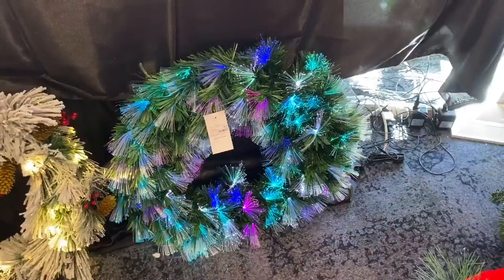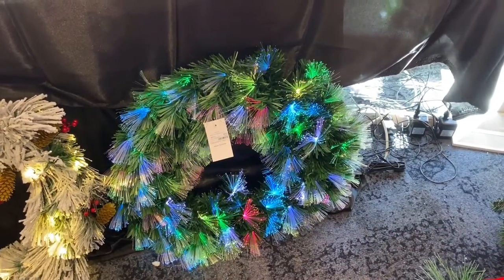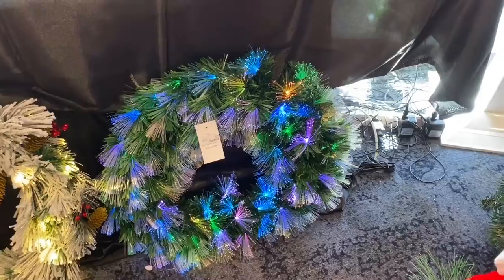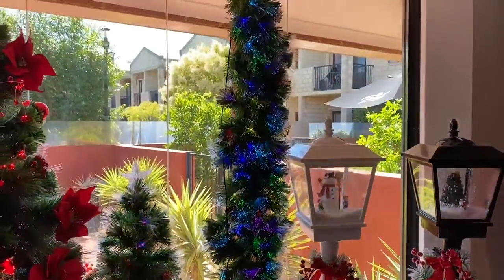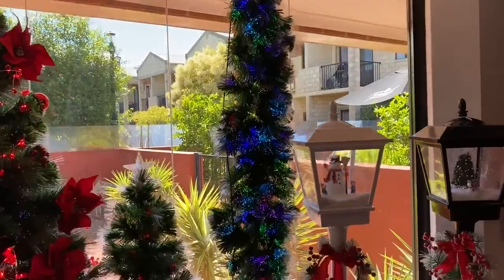Here is the matching wreath for the dreamlike tree. This has a remote control and you can change the colours. And the garland — again with the remote control so you can change the colours.